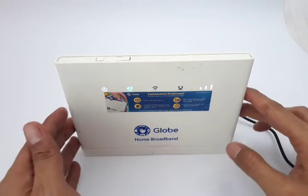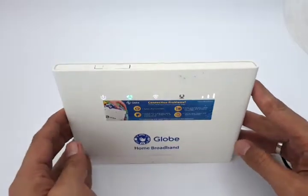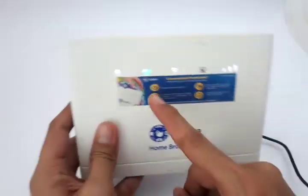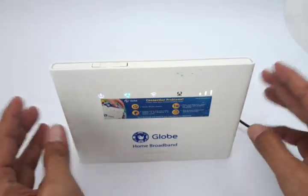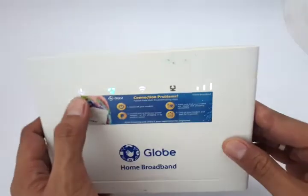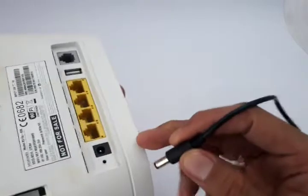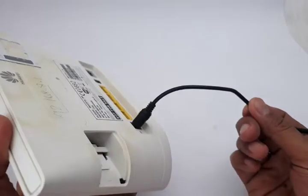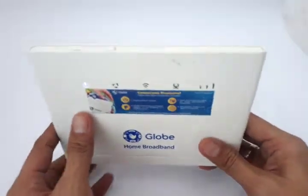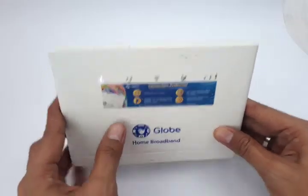Before we end this demo, let me give you a quick guide on how to troubleshoot common problems of your Huawei modem. First up is no power — you might need to reconnect because sometimes it's loose, and 90% of the time you need a new power adapter.